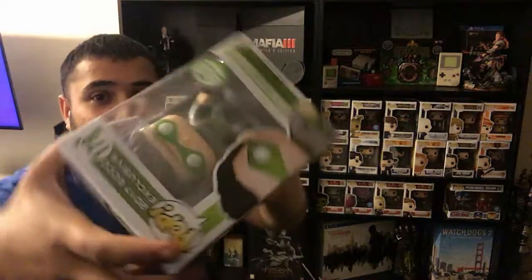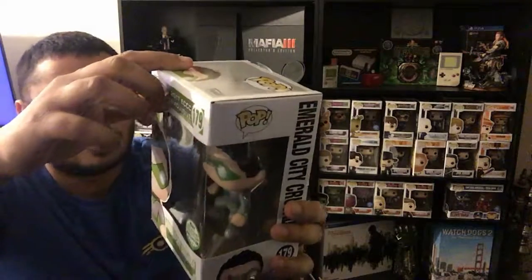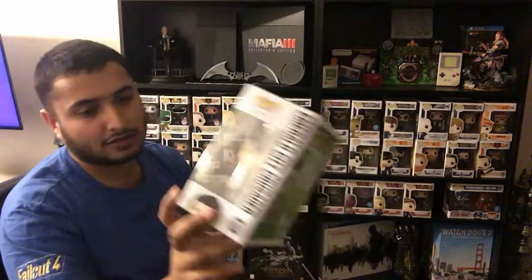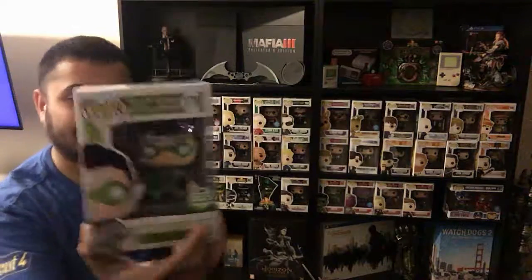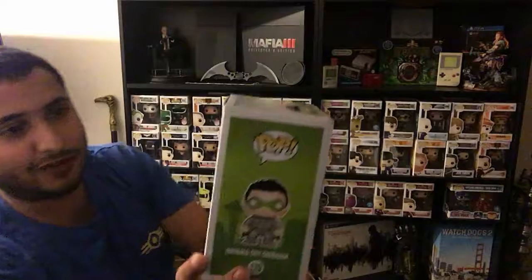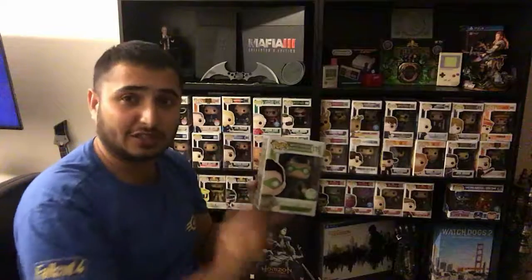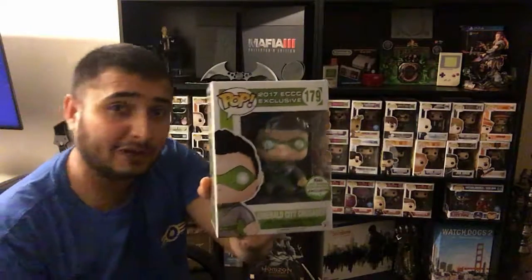Now for the main item — the pop. I haven't looked at it; we're going to look at it together. That's the Emerald City Crusader. I was wanting one of the random characters, but you know what? I'm quite happy with this because this is a one-off. It's the 2017 Emerald City Comic Con exclusive and it's an exclusive character as well — just one in this series. So this one is the Emerald City Comic Con exclusive character. I'm quite happy with that because it's something very unique in my collection.